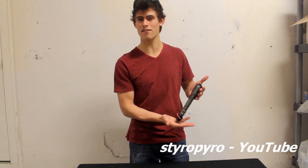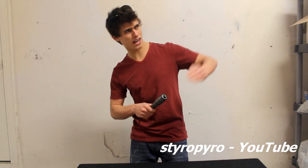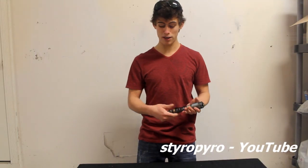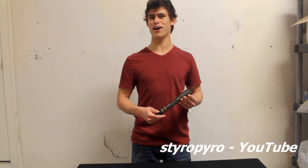So what I have here is a 7-watt blue handheld laser. Now, this thing is extremely powerful. Obviously, I can't contain how long the beam is, but it's definitely a directed energy device, and it can definitely destroy things. So, let's light some things on fire.